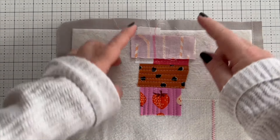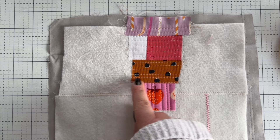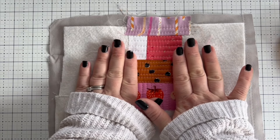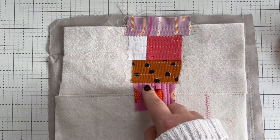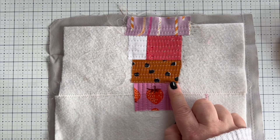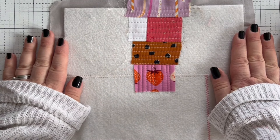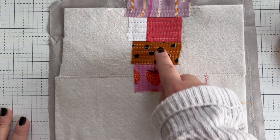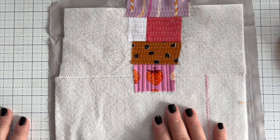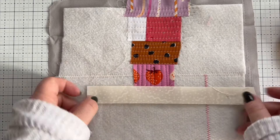Sew that down, flip it over, give it a finger press, and then quilt it down. With the quilting, I'm choosing to go from raw edge to raw edge so that I don't have to bury any threads — they will be caught later by other fabrics either side. If you want to go between the seams you can do that, just remember to bury or tie off your threads later. Now that I've done the top, we're going to go down the bottom side and then work our way out with some longer strips to the sides.